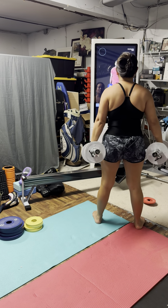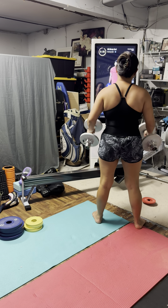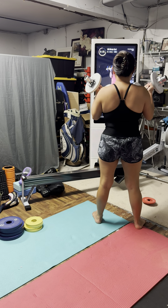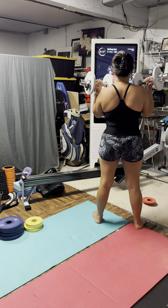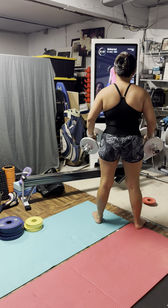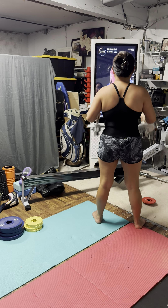Grab those dumbbells. We've got our abs braced. We're breathing it out. Coming up on the last two reps here.